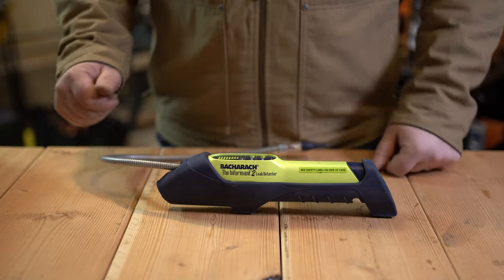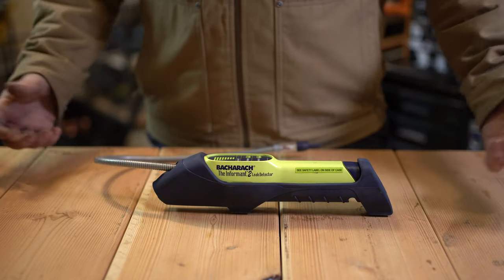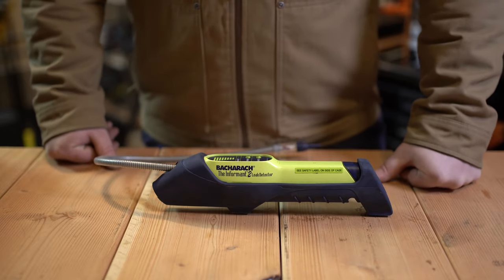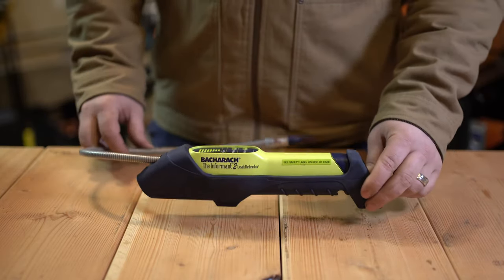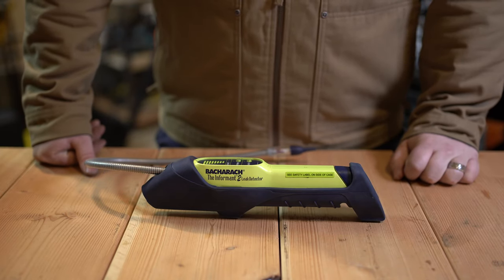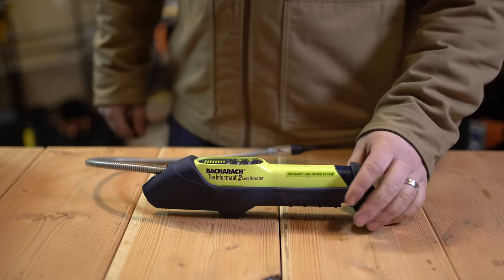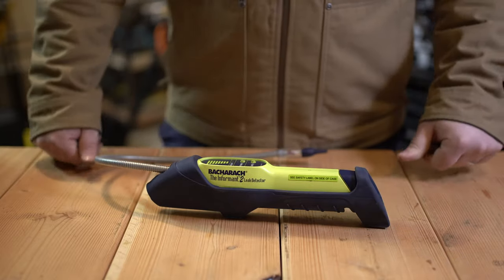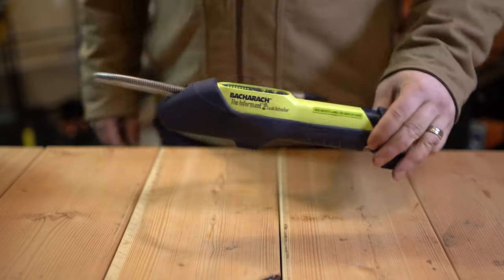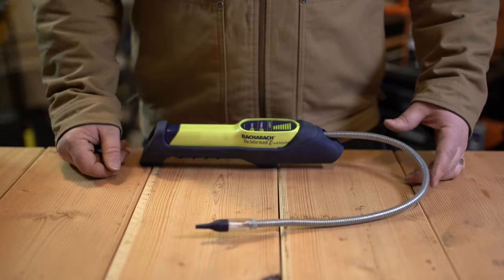Hopefully that'll be helpful to someone. Let me know what you use for an electronic leak detector and what you recommend — or if you don't even recommend using one at all. I'm so accustomed to not using one now; I mostly just rely on pressure and bubbles. But on a really large built-up system, you can go through a lot of nitrogen and soap bubbles without one, so it's always a nice tool to have access to. Thanks for checking out the video.